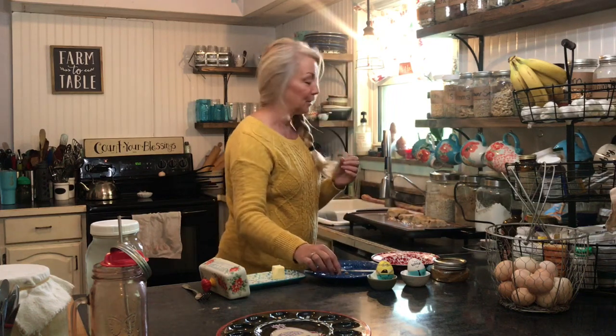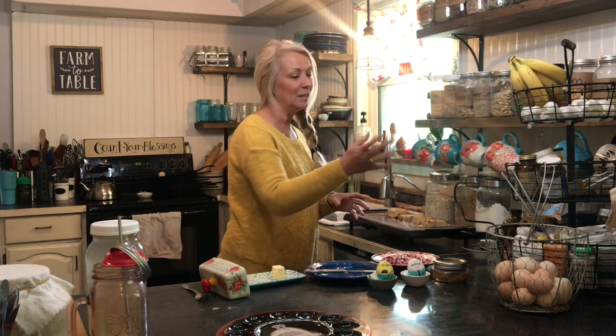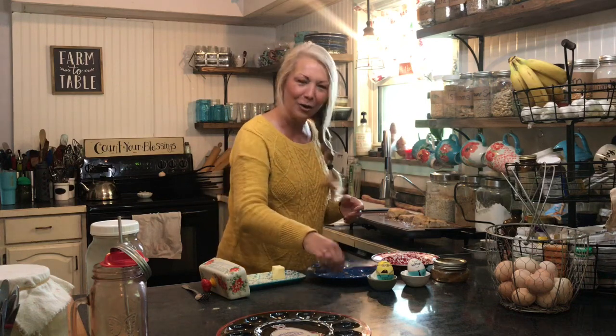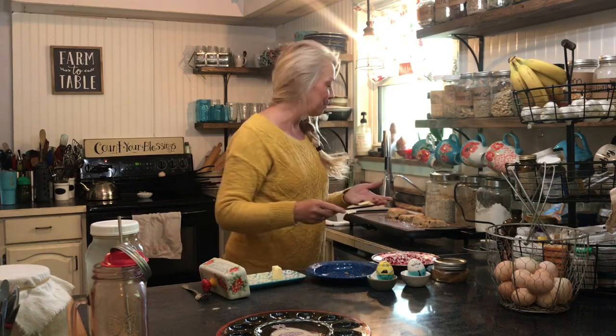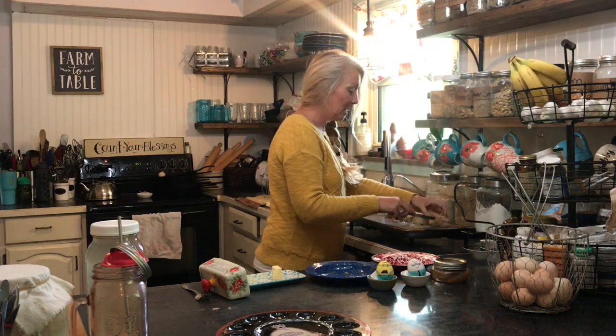They had fun coloring Easter eggs and we have lots of Easter eggs. This year we made sure we didn't do too many, but we did have some friends come over and they brought like 60 eggs that they colored — but we sent them home because we don't really eat that many hard-boiled eggs. Once you get to having your own eggs, store-bought eggs just aren't the same. With the dozen that we colored, we're gonna go ahead and make egg salad sandwiches for lunch.